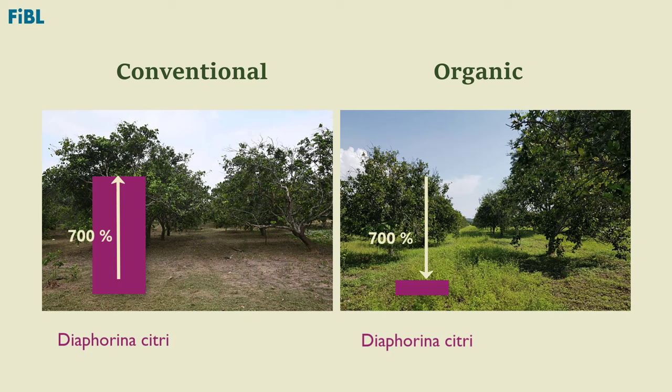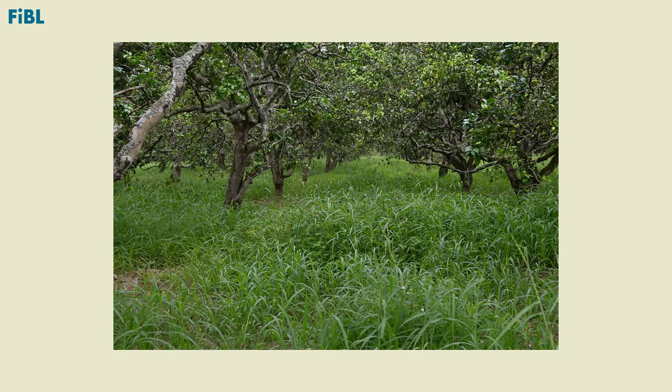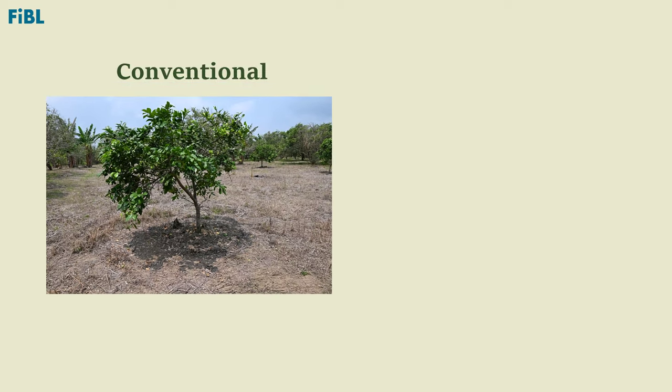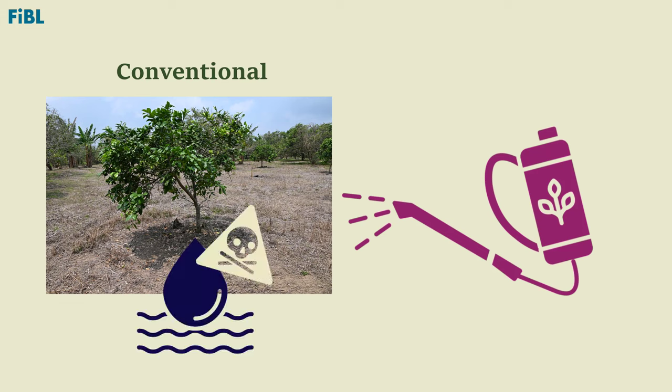This is due to the fact that organic orchards have approximately 70% higher diversity of good weeds and flowers than conventional orchards. In conventional orchards, herbicides are used, leading to soils with only grass or bare soils. A well-known case is the herbicide glyphosate, which is carcinogenic when it contaminates groundwater and is consumed.